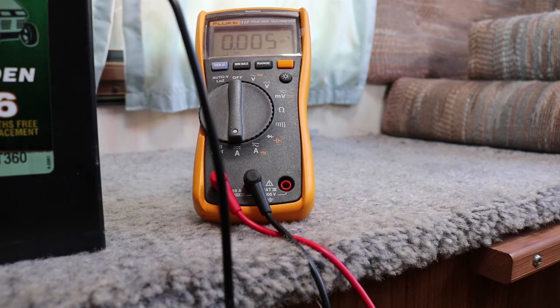As you can see right now there is 0.005 amp draw. This means there is almost no amp draw on the system, which means there is no parasitic draw.